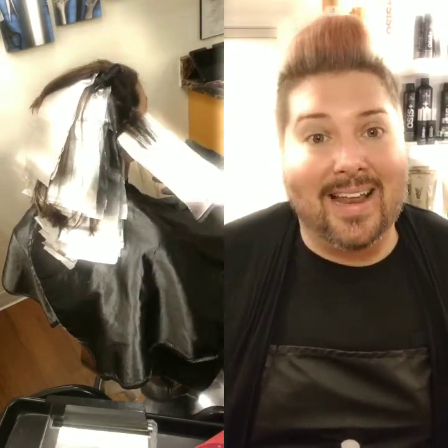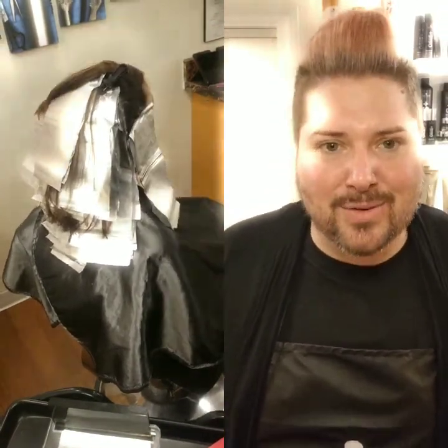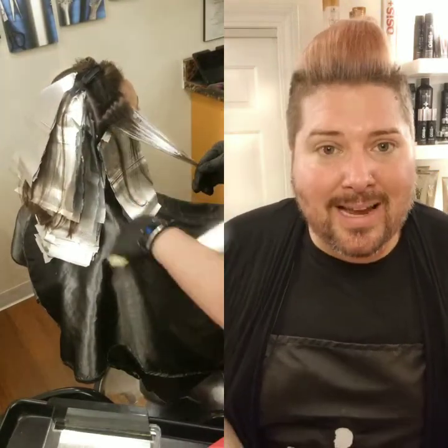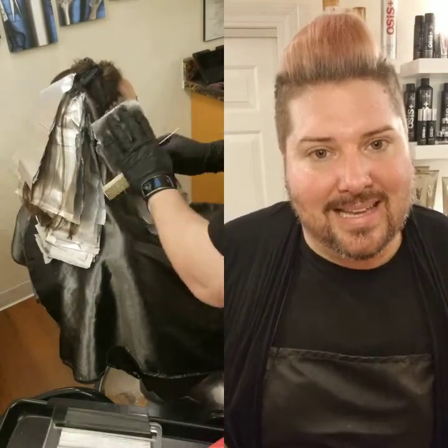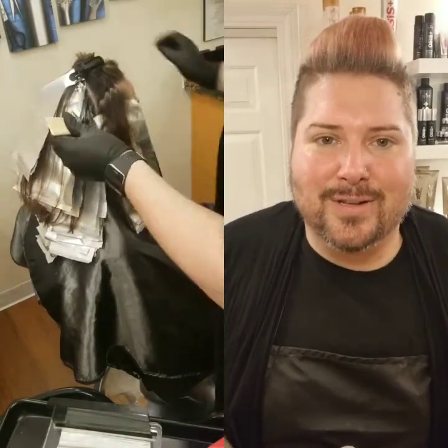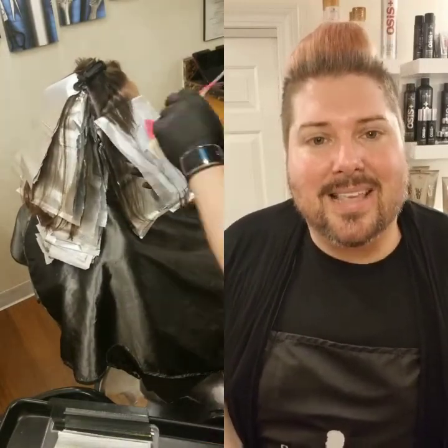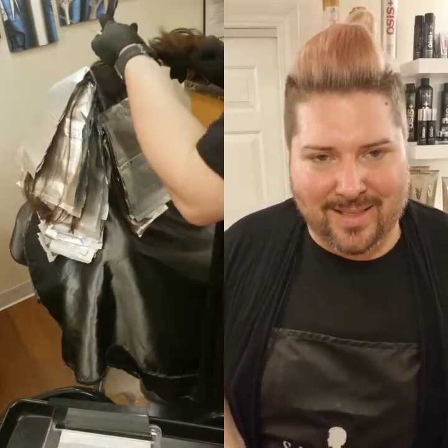Now on Emily we did a fabulous fall color. She was looking to add dimension, brighten up her natural color but still keep it low maintenance. So what we did was we pre-lightened her hair using a balayage and baby light technique using our Blonde Me Bond Enforcing Premium Lightener 9 Plus with the 2% 7-volume Blonde Me Oil Developer.